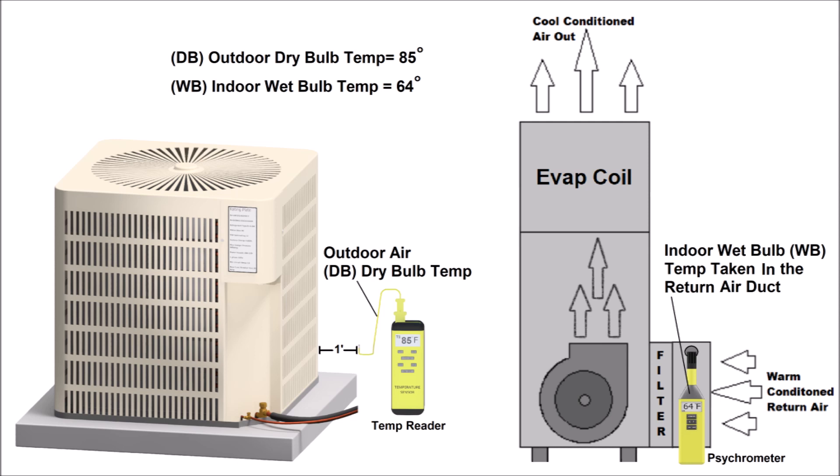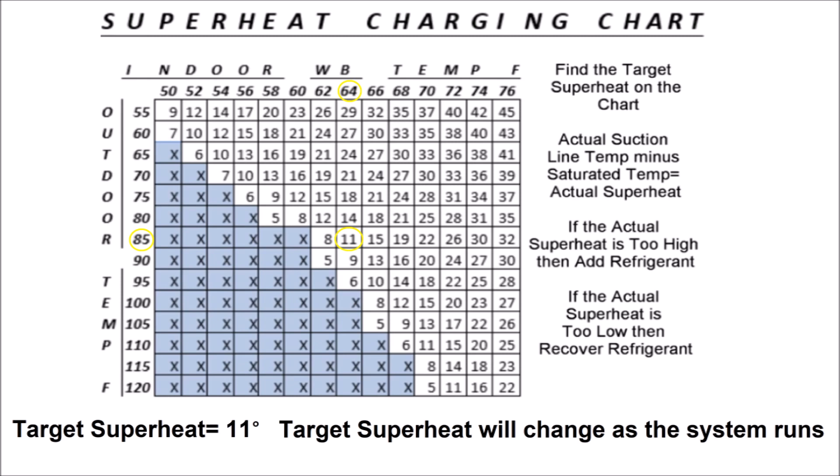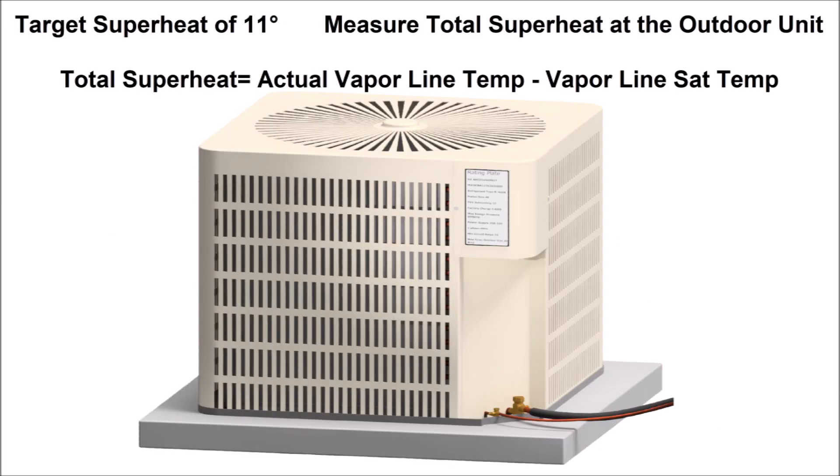Just before the evaporator coil — if you have one filter return air grille and it's not a long run to the coil, you can take the reading right in front of there, but the most accurate measurement is taken in the return air duct itself. Once you have both the outdoor dry bulb temperature and the indoor wet bulb temperature, you'll use either a superheat chart or a superheat app on your phone. For example, lining up 64 on the upper part of the charging chart with 85 degrees outdoor temperature gives you an 11-degree target superheat, measured as total superheat at the outdoor unit. Total superheat is the actual vapor line temperature minus the vapor line saturation temperature.